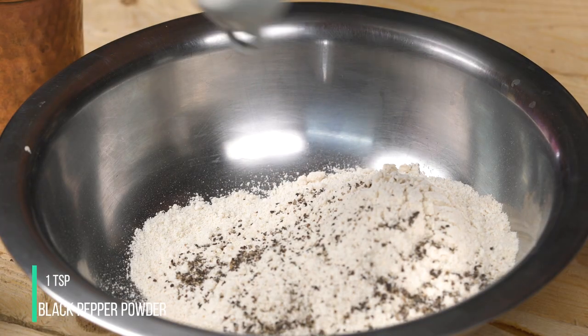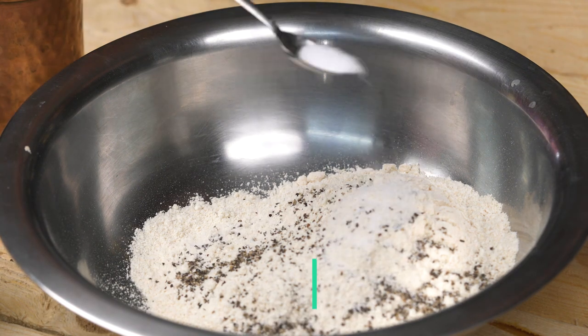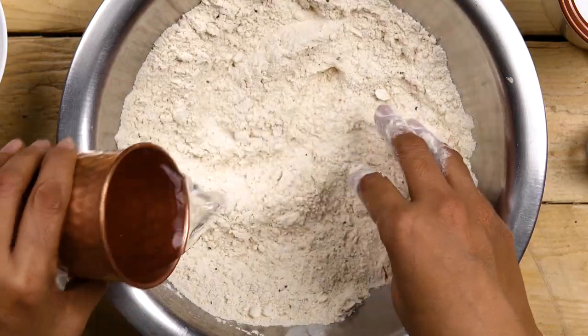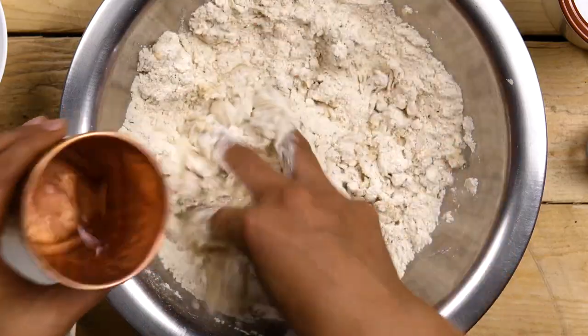I'm going to add in some black pepper and some salt to taste. We'll give it a mix. We'll add a little water at a time and then knead it to make a nice firm dough. Once all the flour comes together, knead it for a good 3–4 minutes and then drizzle just a little bit of oil to make it nice and smooth.